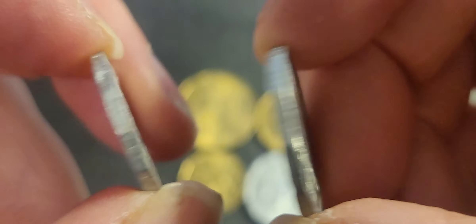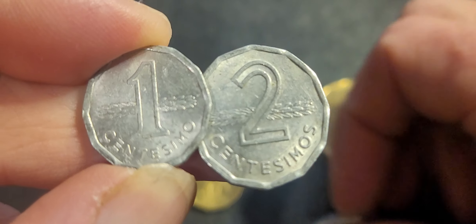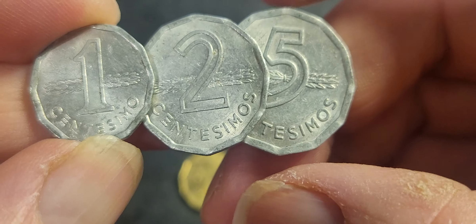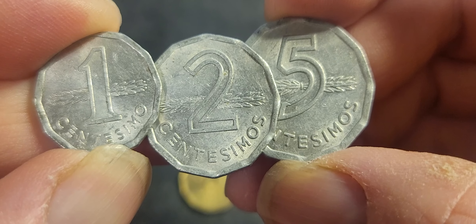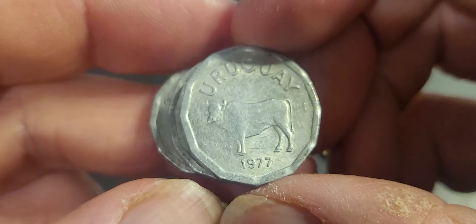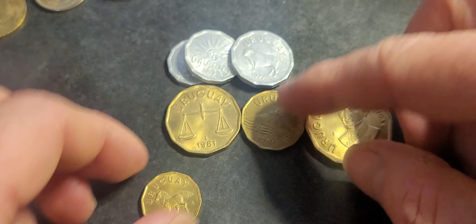I purchased these in a bulk lot that cost about 20 dollars for the whole set. If you wanted to buy just those three coins by themselves, you're probably paying at least 20 to 30 dollars. I've seen sellers on eBay trying to sell them for 60 to 70 dollars — obviously they're not selling. On some internet sites you can buy them for less than five dollars, but generally you'll be paying a lot more.